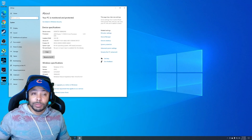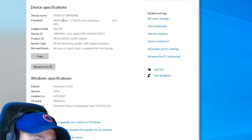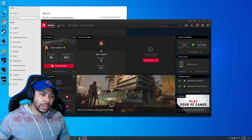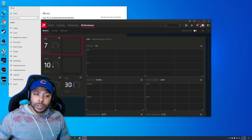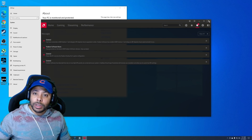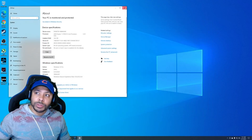I'll just show you guys — I'm not on my PC, I'm on this PC. So as you can see: AMD Ryzen 3700X, 5700XT is in. So now that we've proved ourselves to the trolls out there...